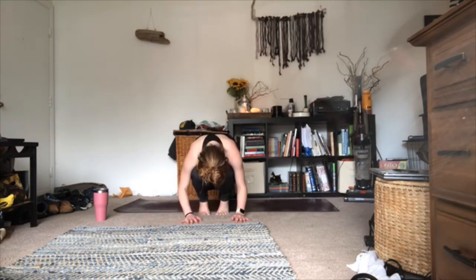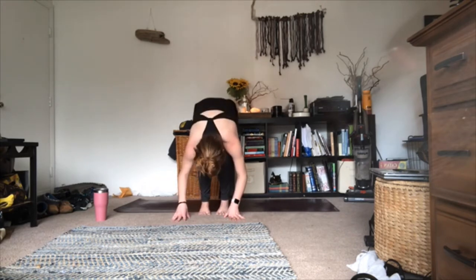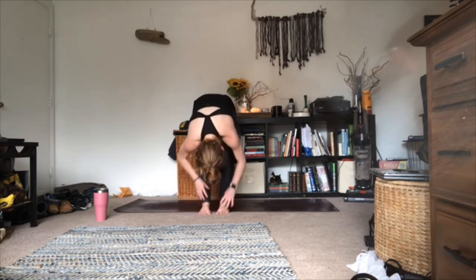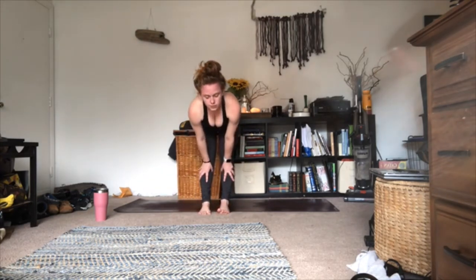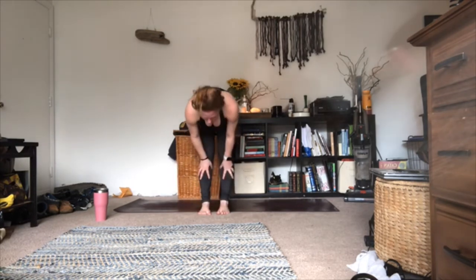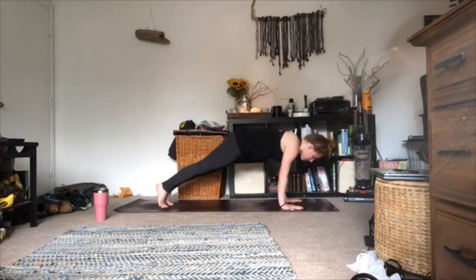Two more breaths here. Last round — take an inhale; as you exhale, ball up and meet in a forward fold at the top of your mat. Inhale halfway lift lengthen, exhale fold. Inhale halfway lift lengthen; as you exhale, step forward, plant your hands on the mat, step or float back, optional vinyasa, meet me in downward facing dog.